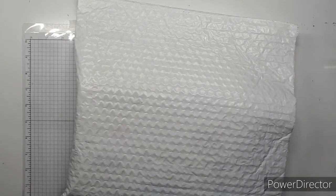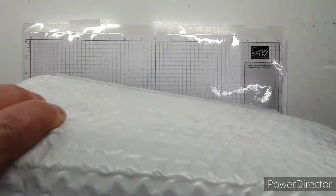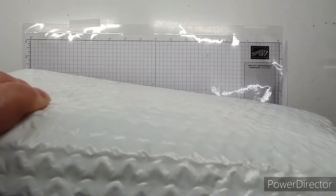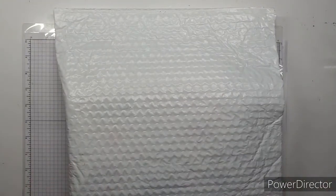Welcome back to my channel, my name is Jessica and I'm from Jessica Craft Time. Today I have an unboxing. This was ordered on the 28th of June and was delivered by the Wednesday - so it came really quick. It came from Amazon.